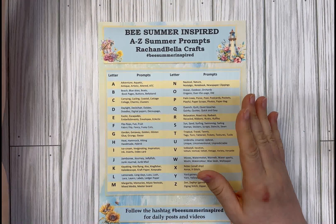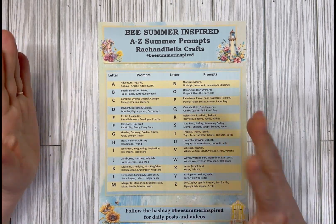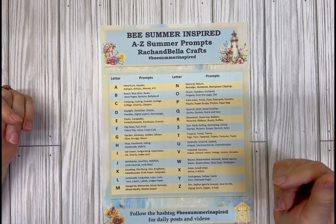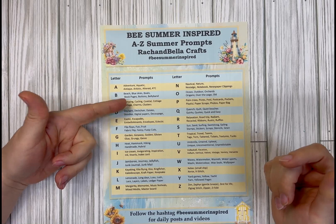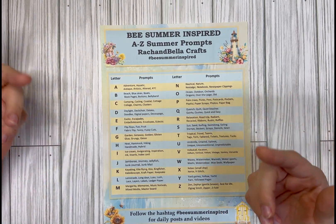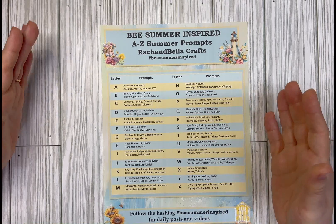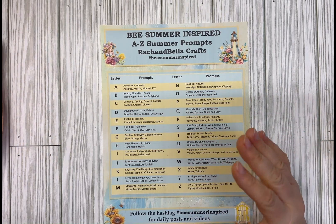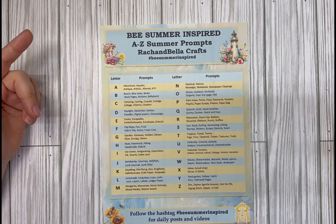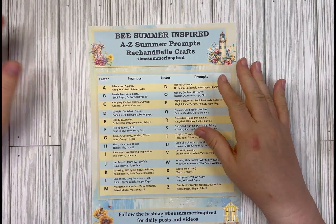We're going to be creating a beach scene that's nice and pretty, and we're also going to be using charms, and it's going to be a journal cover. So we've got three C's: collage, cover, and charms. I hope you have a lot of fun and get to experiment with the way I do collage — and if you don't like it, no big deal, at least you tried it!